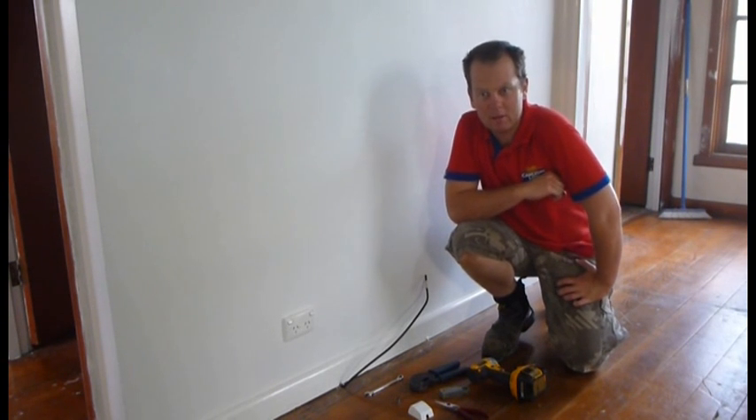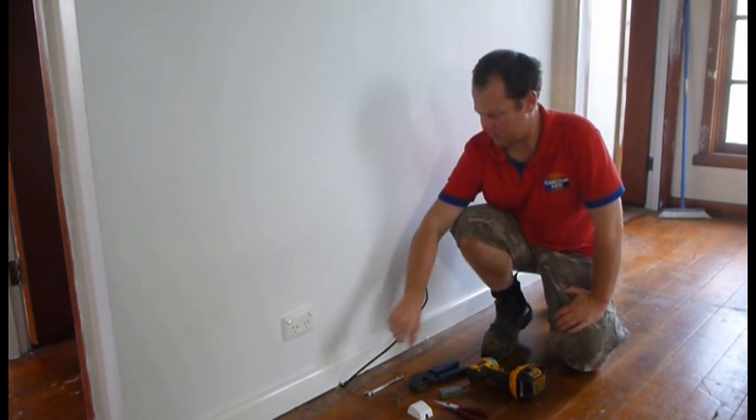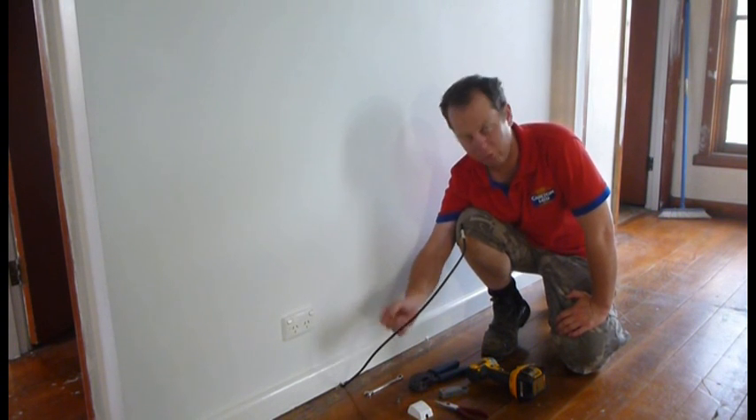I've had a bunch of requests from my subscribers asking how to fit off a TV point. I'm just going to show you, having a bit of cable — RG6 coming up through the floor in this case.